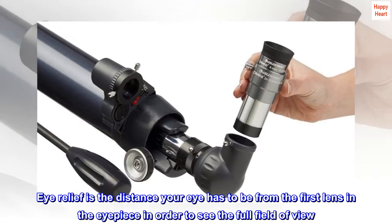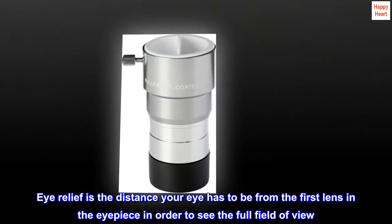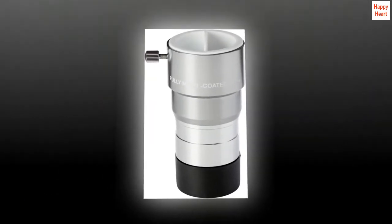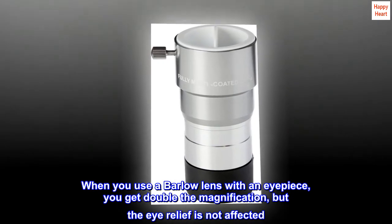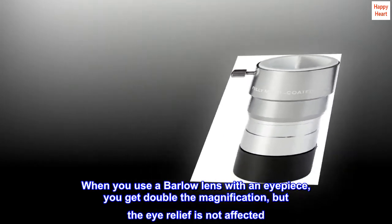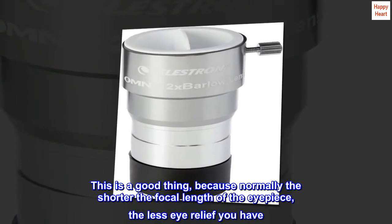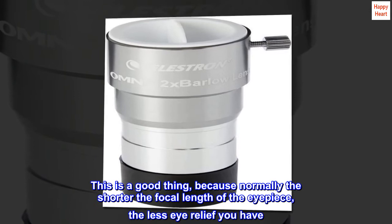Eye relief is the distance your eye has to be from the first lens in the eyepiece in order to see the full field of view. When you use a Barlow Lens with an eyepiece, you get double the magnification, but the eye relief is not affected. This is a good thing, because normally the shorter the focal length of the eyepiece, the less eye relief you have.